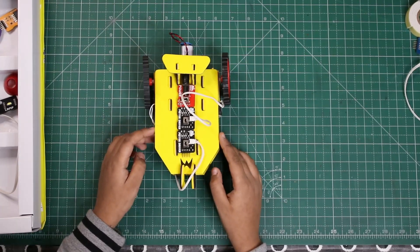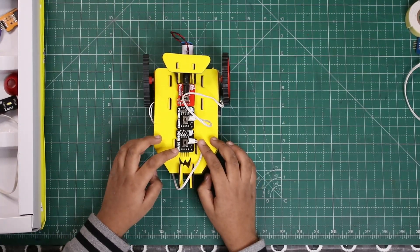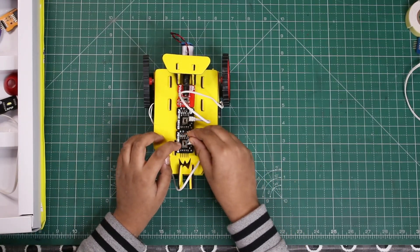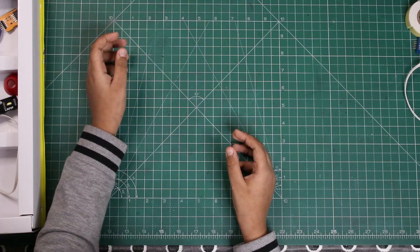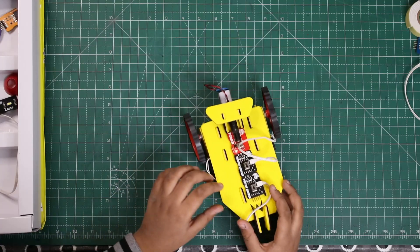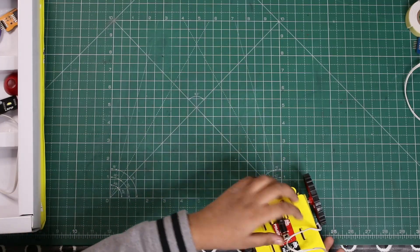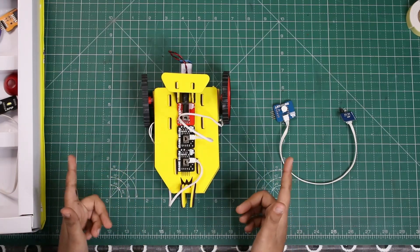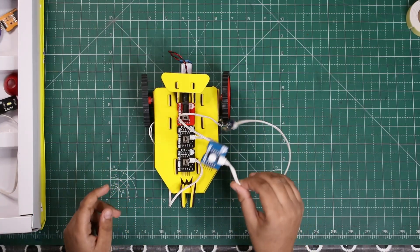It's going round because of the motor direction. Let's try changing the direction — whoa, it's going back! And now it's coming forward again. This is the normal robotic car. Now let's have some fun and put a sensor in between.